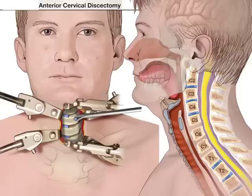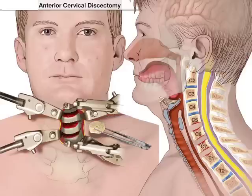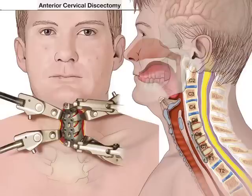You can see the blue image of the disc being removed and here you see the burr being used to open up the disc spaces and to create a decompression. You then put a graft — an allograft or an autograft — within the disc spaces, as depicted here, and then you put on a plate. You can see the plate on the left side of the neck, and that plate is attached using screws as you can see on the right side.